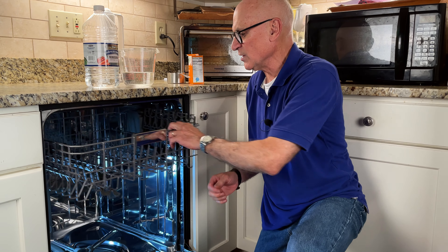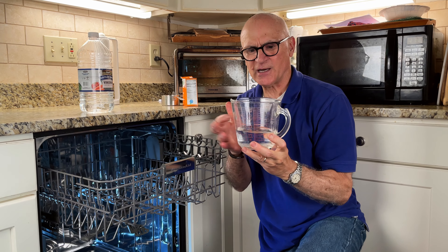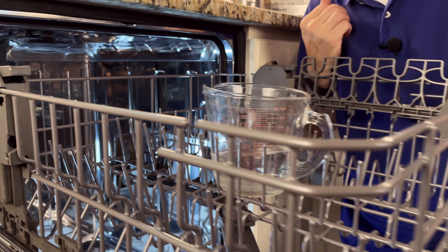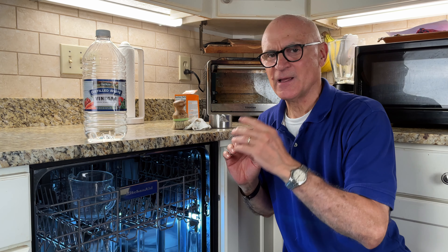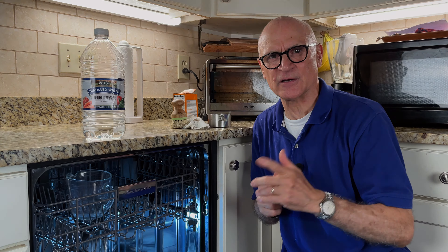Next, get one cup of distilled white vinegar and put it in a Pyrex measuring cup or glass bowl, and set it in the middle of the top rack. Then close the door and run a full cycle of hot water only — no dishes, no nothing — just the vinegar. The hot water and the vinegar will create a steam that will clean the entire interior of the dishwasher.